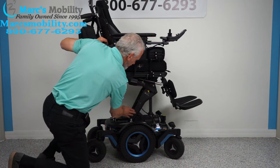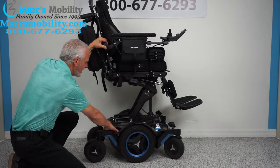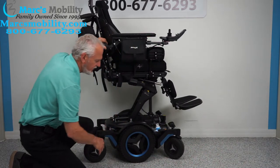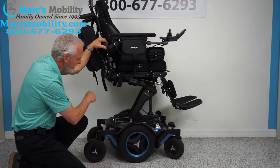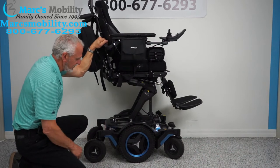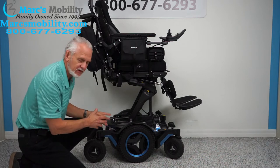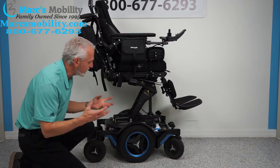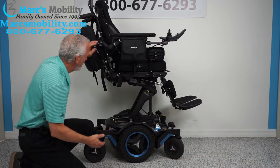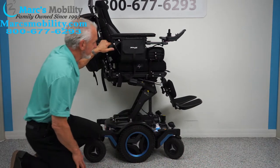You can see the actuator right here for the seat lift and how it's built. You have anchor points here and here — this is where you secure the chair for transport, two on each side. There's suspension in the back as well. This chair weighs about 435 pounds, plus a 200-pound person — that's roughly 635 pounds on those shocks. That's how you get that fantastic ride.